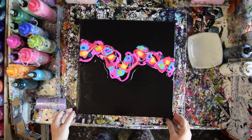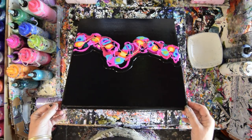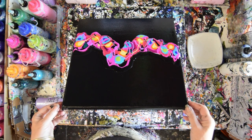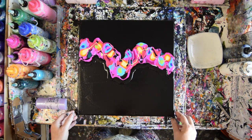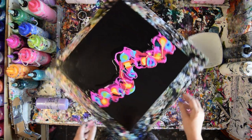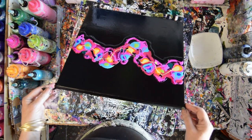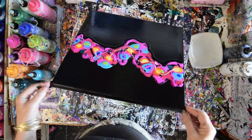I'm going to tip this so the black runs in. Flip it around and see what we can drag down before I decide to use any cell activator, which is the next stage.